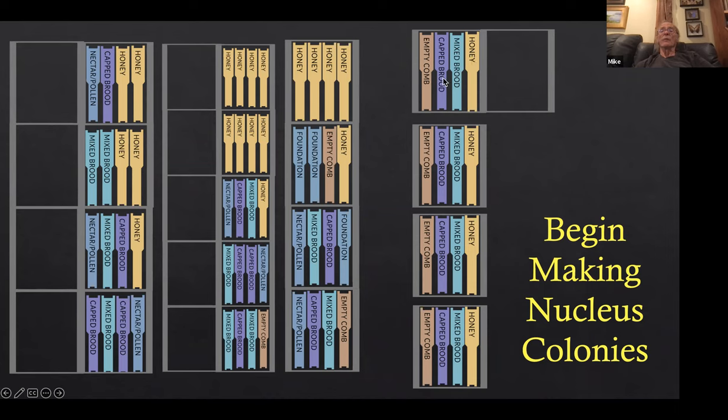Early in the season, two frames of brood is enough. As we get on later in the season — July 1st, say, when the flow ends around the 15th of July — we want these nucleus colonies to be built up enough to take advantage of the flows. Once we get to July 1st, we've only got two weeks before the flow ends, and it takes almost that long for them to hatch out the brood we gave them. So at that point we give them three frames of brood to boost them a bit.